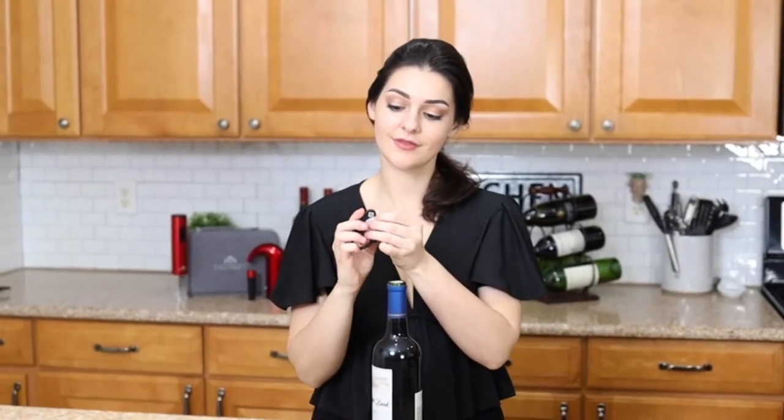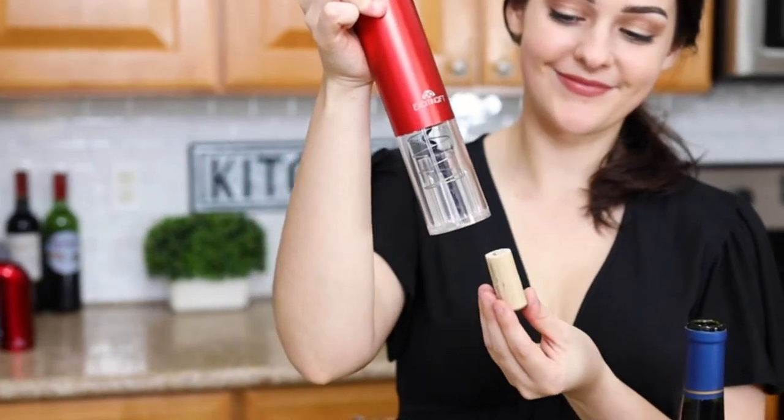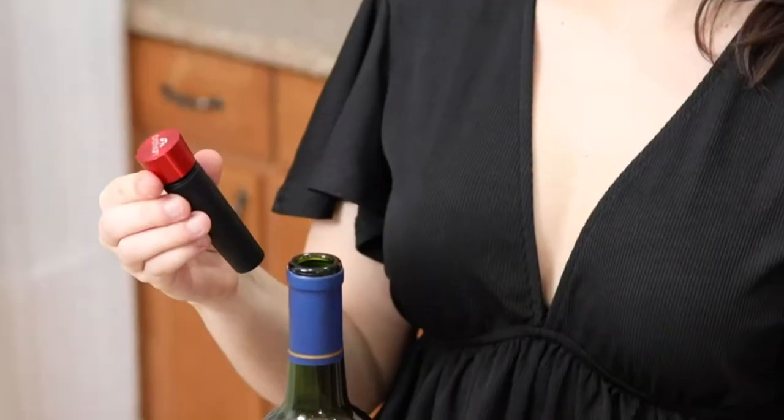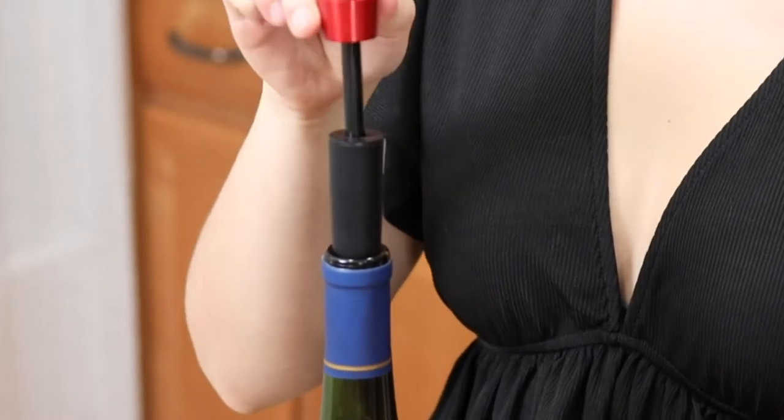Simply twist the foil cutter around the wine bottle to remove the foil. Place the electric wine opener on the bottle and with the push of a button, effortlessly remove the cork. Place the electric wine aerator on the bottle to dispense and aerate the delicious wine into the glass. Use the vacuum stopper to close up the bottle and minimize wine oxidation.